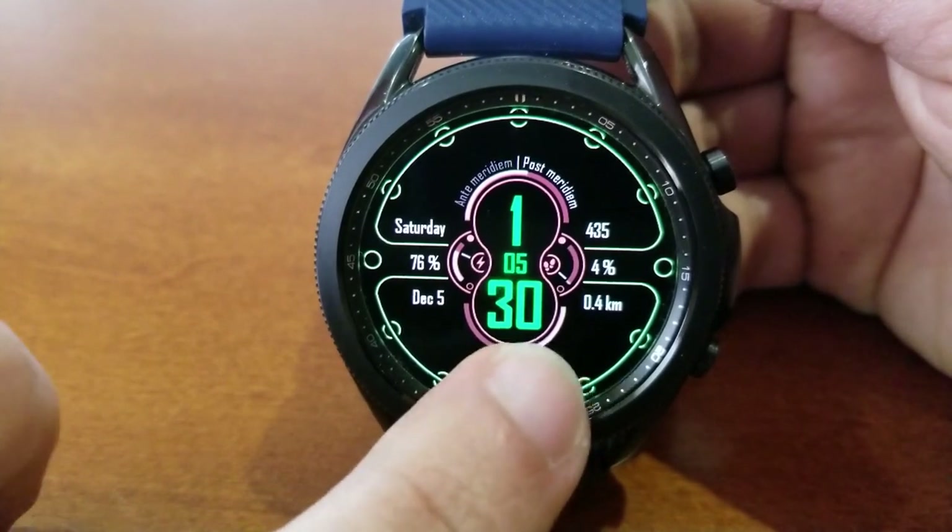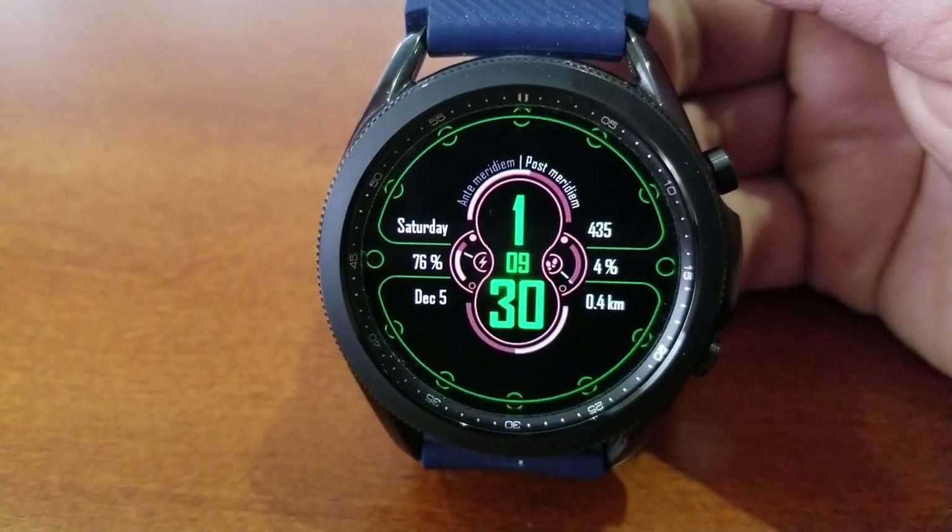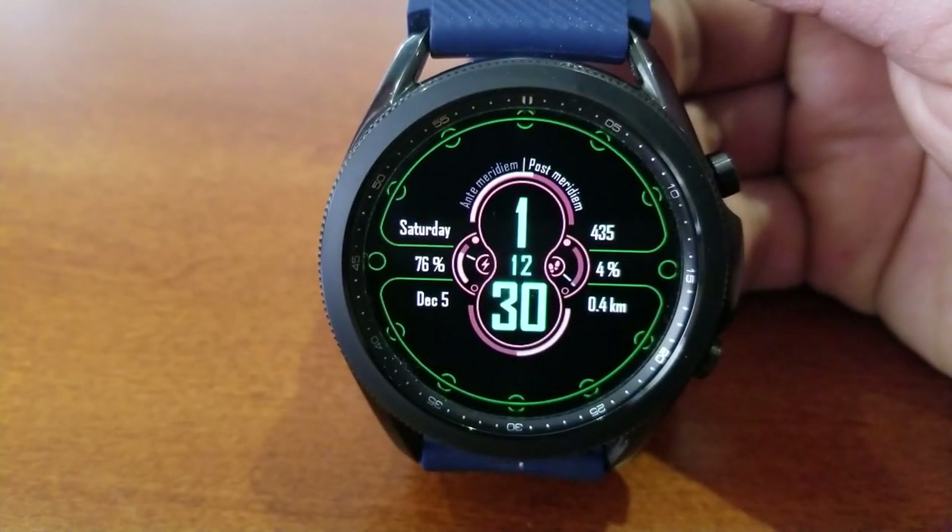Over on the left-hand side of the face is information for the day and date, as well as a power remaining indicator, and again you have a gauge displaying your power left there.